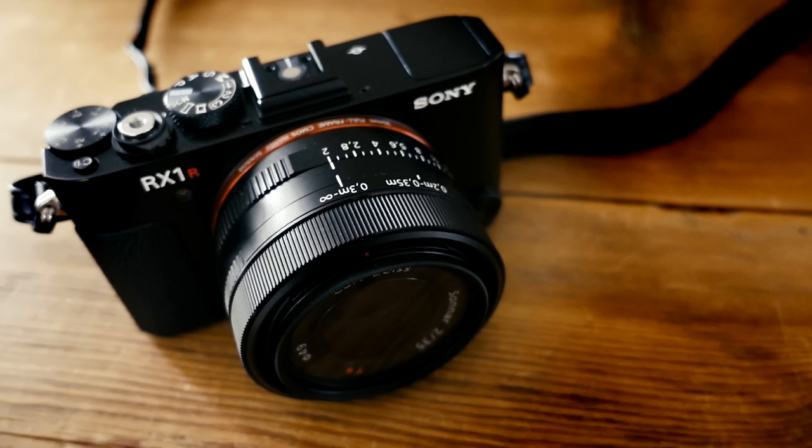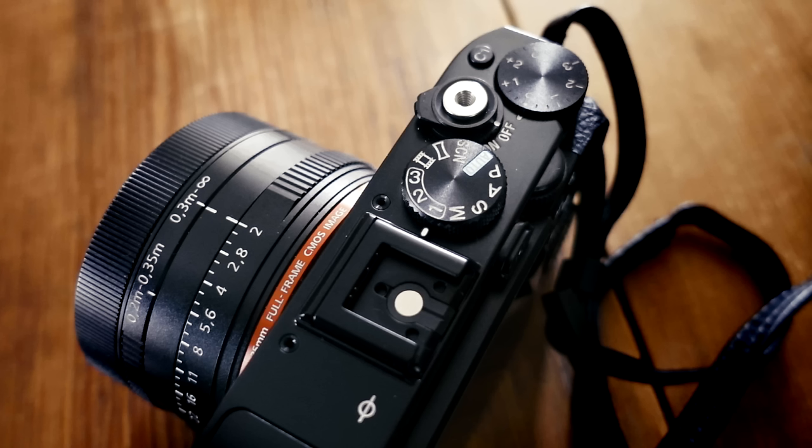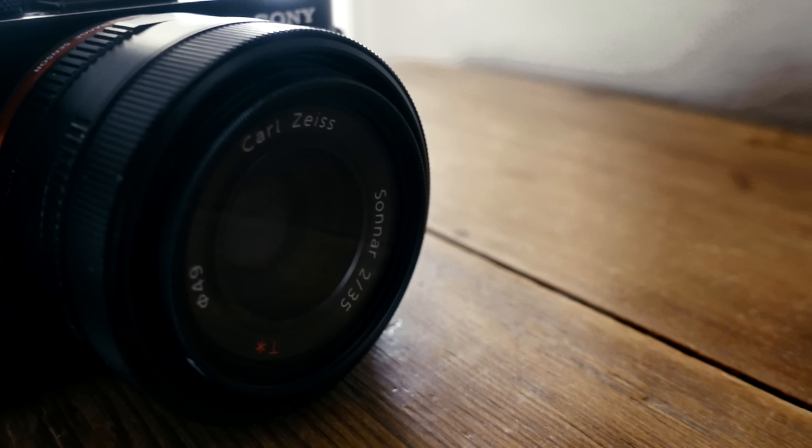Honestly, though, I think the variable low-pass filter and things like that are a little bit more so they have something to market, which is fine — but that's not what impressed me the most about this camera. So I want to rearrange here a little bit so we can get in tight and I can show you how this thing works.